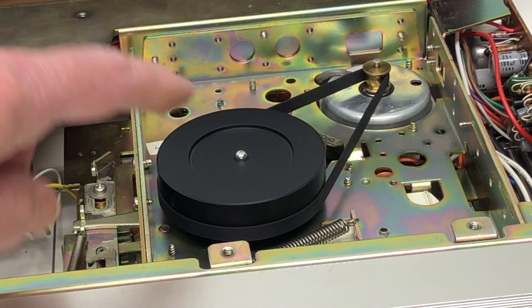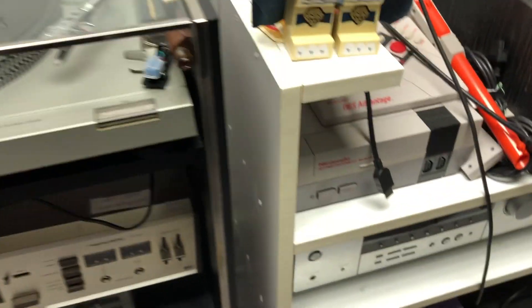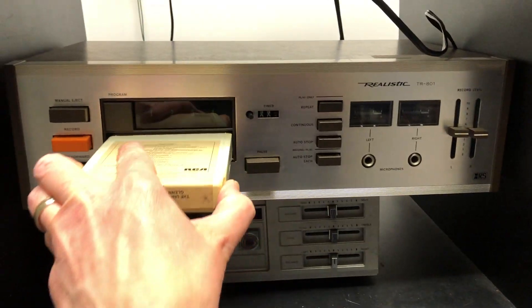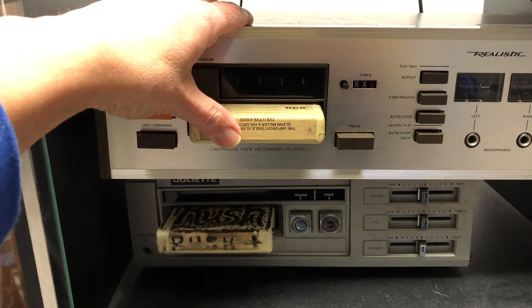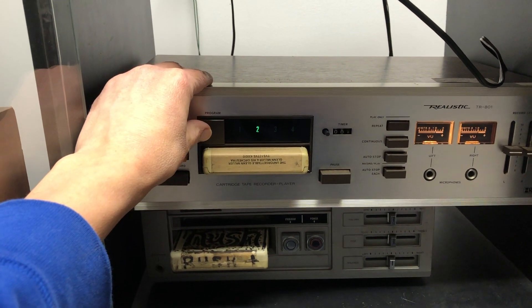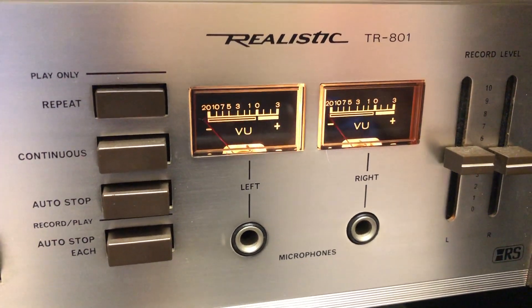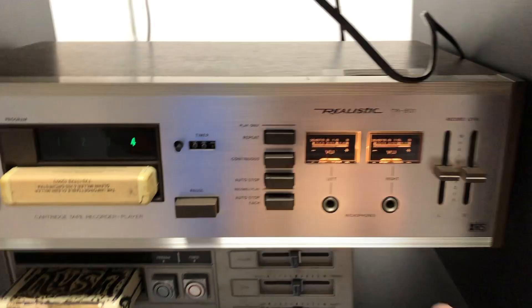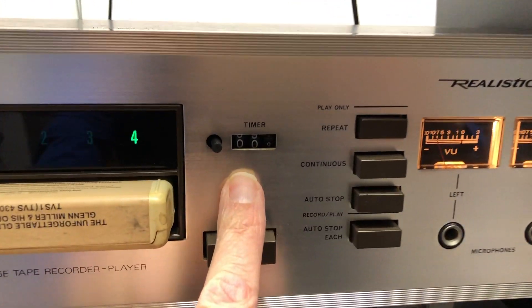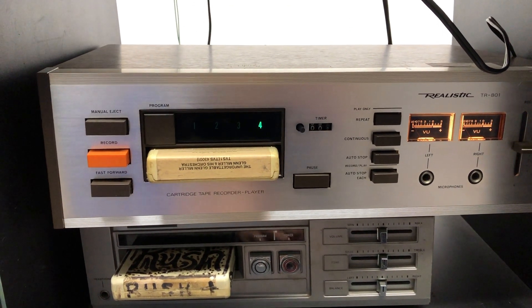Oh wow — that is definitely moving. The question is whether the speed is correct. Is it moving too fast or too slow? Time to test it out. It has to be hooked into a receiver. Now there we go. Let's try the different programs. The VU meters are working. The timer is not working. Pause works — a little buzzy, but it does.